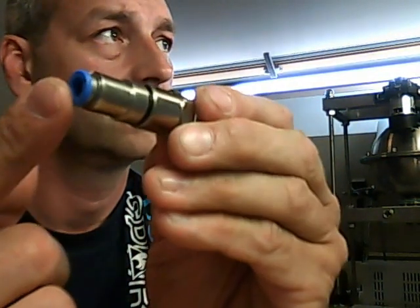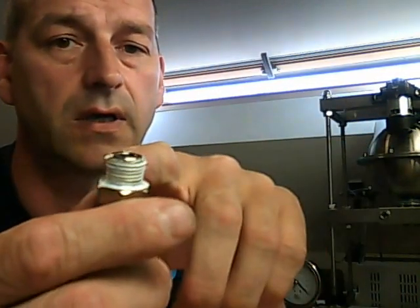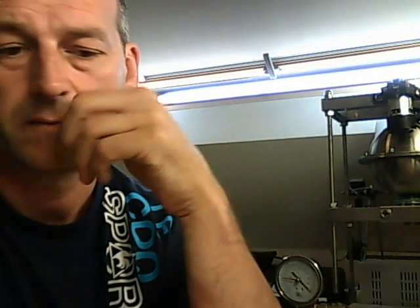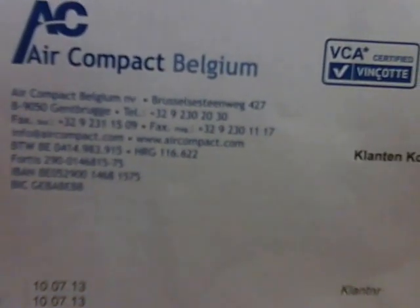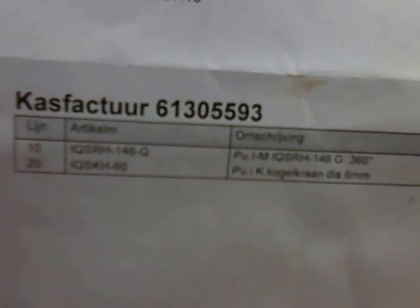It's a push-in coupling, 6mm outside diameter and a quarter of an inch thread. The company is Air Compact Belgium — that's the address and the phone numbers, contacts. And the part number of it is IQSRH146G.